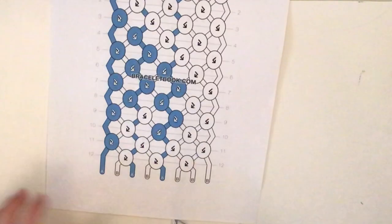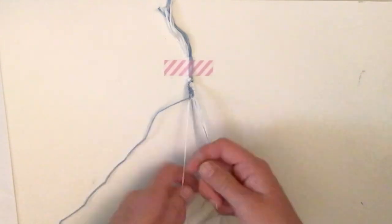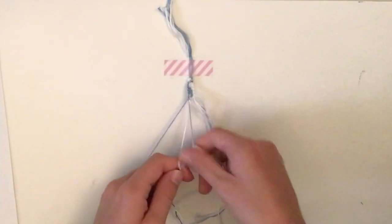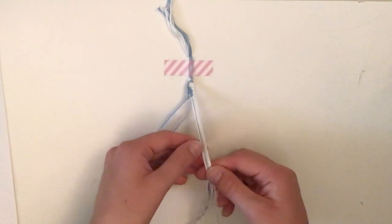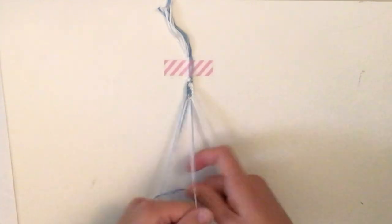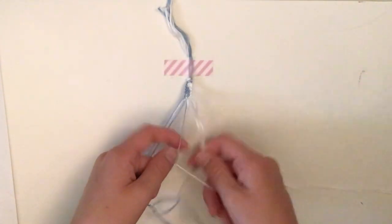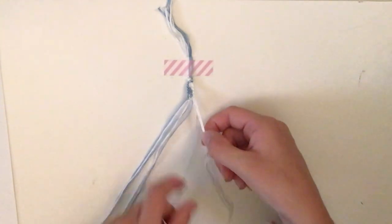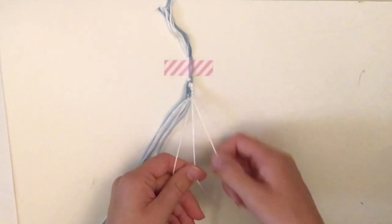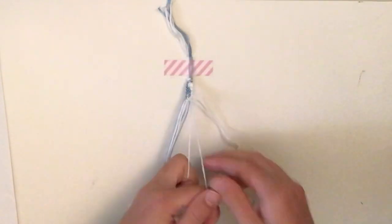For the very last row, there are three knots, all with white, and all backward-forwards. Move on to the next one with the blue as the base string. The final knot is with the last two white strings — forward then backward.